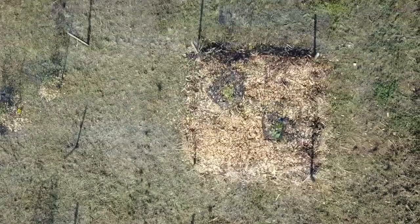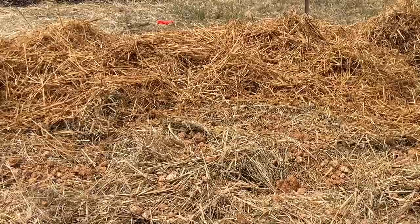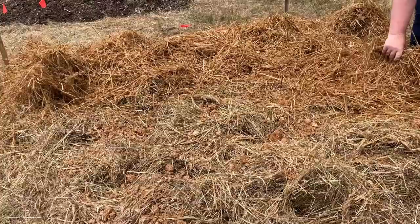Each of the plots we constructed are two meters by two meters, with buffer zones between them to reduce the risk of wine cap spreading from plot to plot. That essentially gives a safe zone for walkways. Within the plots themselves we have either straw mulch or no mulch, wine cap or no wine cap, and the tomato plants. We're excited to continue monitoring these plots now that they've been established.